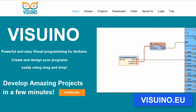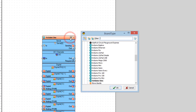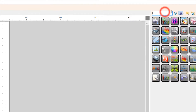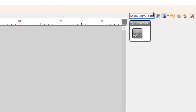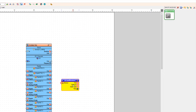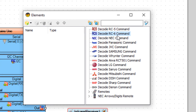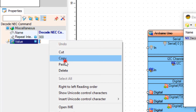Go to the website and download and install the Visuino program. Start Visuino and select the board — in our case it is the Arduino Uno. Add the infrared remote receiver component. Double-click on the infrared receiver and in the elements window, add a Decode NEC command.